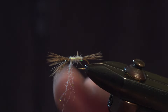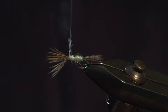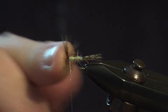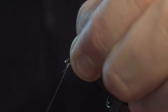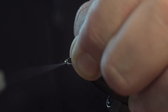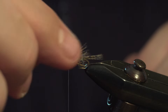Come up behind the hackle. At this point we can get our finger in the hackle and push it back, equally spreading it around the fly. Then we can come in and build up a little bit of a head, which will keep these hackle fibres sweeping back.